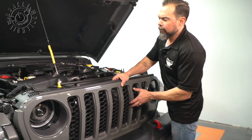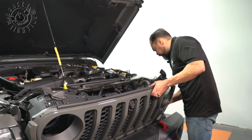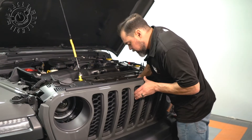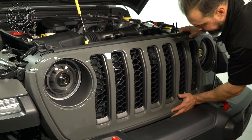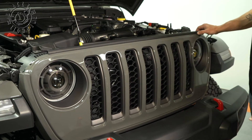We're going to go ahead and reinstall the grill now. If you have the front trail camera, you're going to go ahead and reconnect the trail camera and the water line as well. Now that the grill is set in place, we need to go ahead and re-engage these clips. To do that, we need to firmly press — you'll hear them snap back into place — and then go ahead and reinstall the six clips across the top.